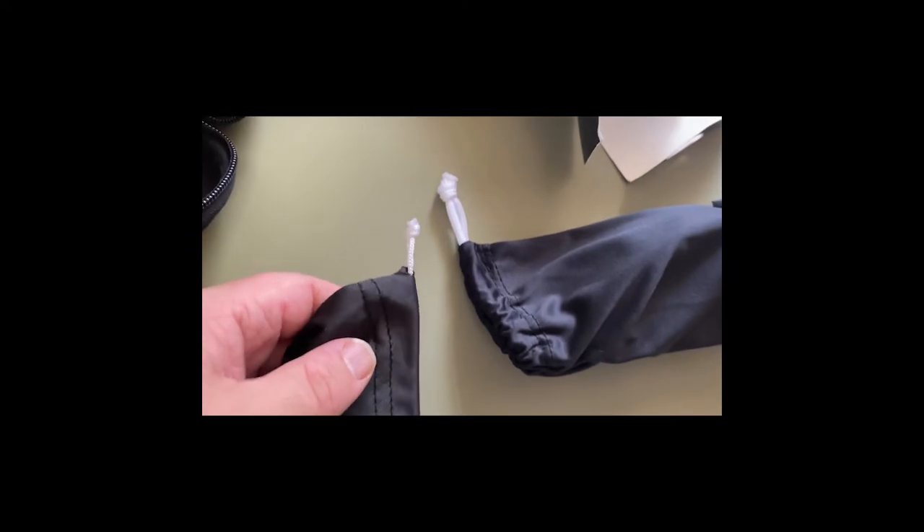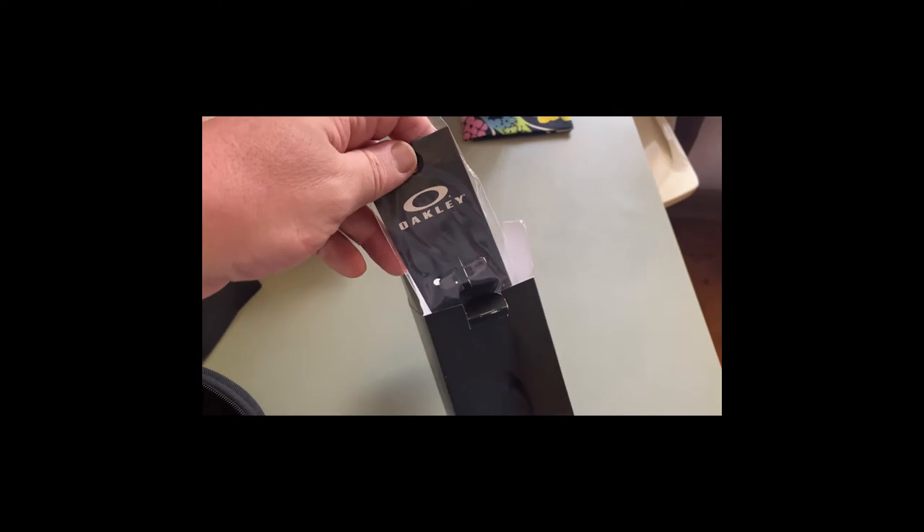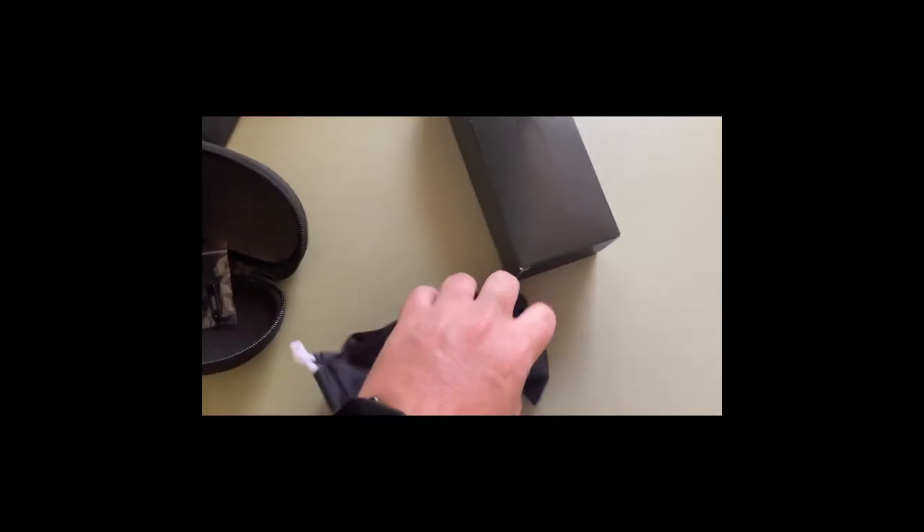Now for the genuine stuff — these are the Oakley Batwolves, by the way. Straight away you can tell just from the case alone. Look, the rope is thick on the genuine one compared to the fake. There's a certificate of authenticity in there, and the O's — the little switchover O's — actually have proper Oakley packaging, all put together. This is the real deal.